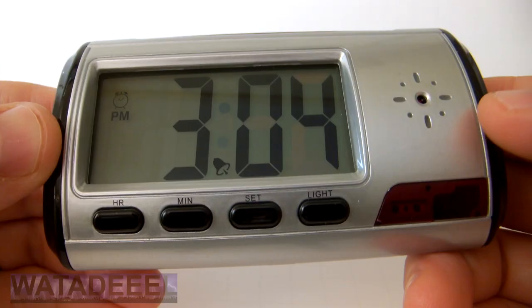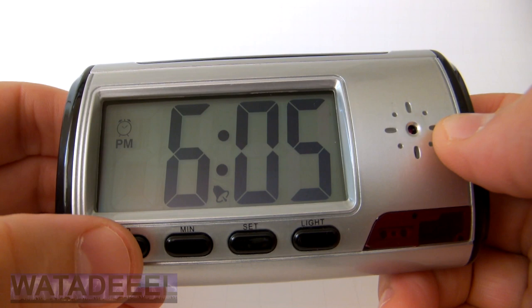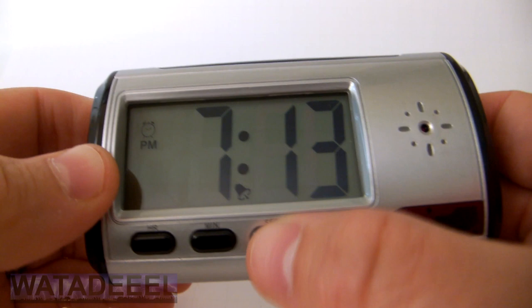To set the clock, it's pretty straightforward. Press the set button once and the display will flash. Set the hour by pressing the HR button and set the minutes by pressing the MIN button. After setting the time, press the set button again. Now you are in alarm set mode. Set the time you want the alarm to go off using the same buttons.